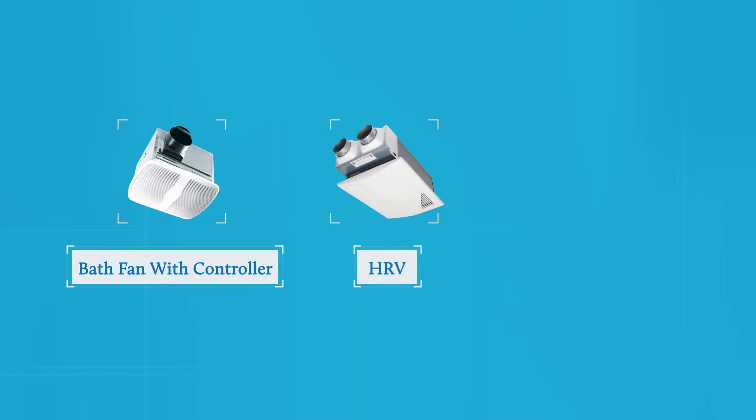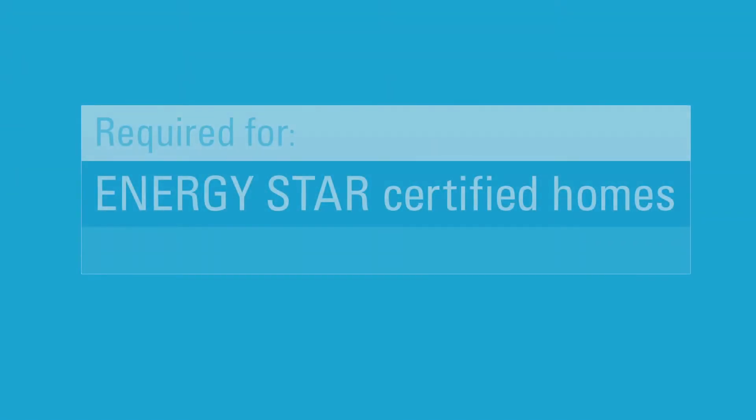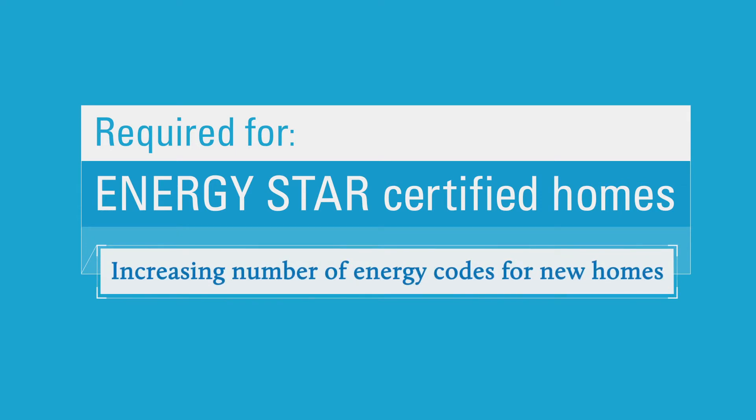If you're a rater or an HVAC contractor, you're probably starting to see a lot of new homes with whole house ventilation systems. The system might be a special bath fan with a controller, a heat recovery or energy recovery ventilator, or a duct combined with a damper that brings outdoor air into the return of the HVAC system. Regardless of the type, their purpose is to bring outdoor air into the house in a controlled, automatic way to improve indoor air quality. This is required in every Energy Star certified home, as well as an increasing number of energy codes for new homes.